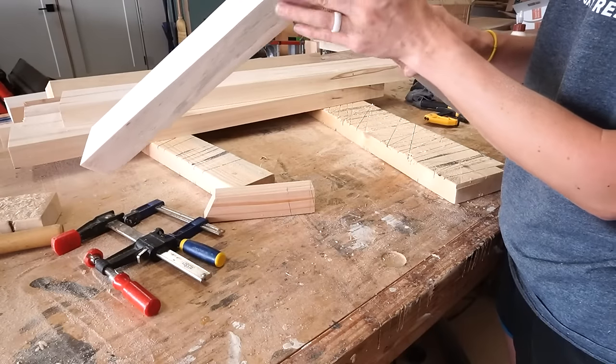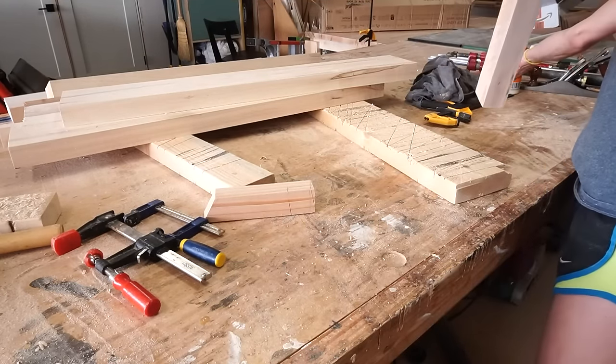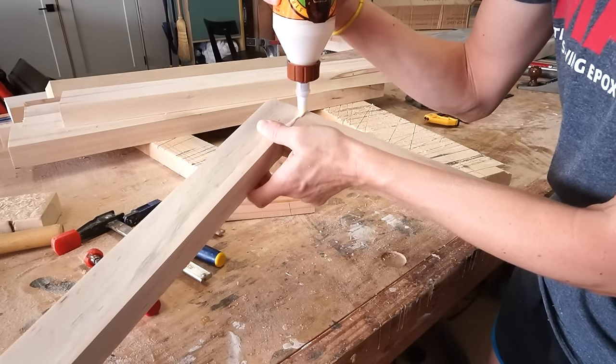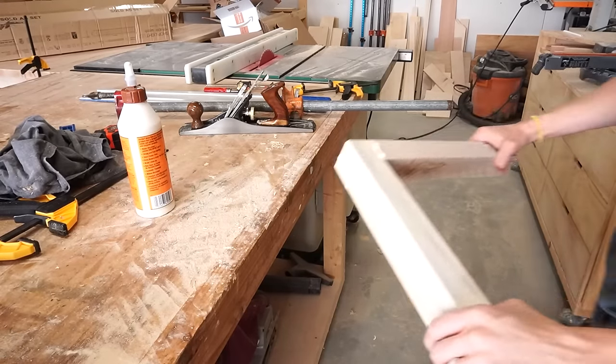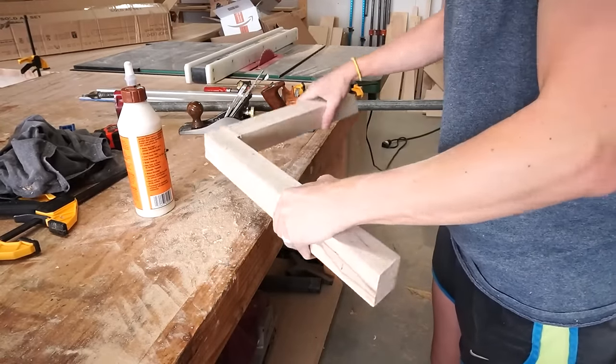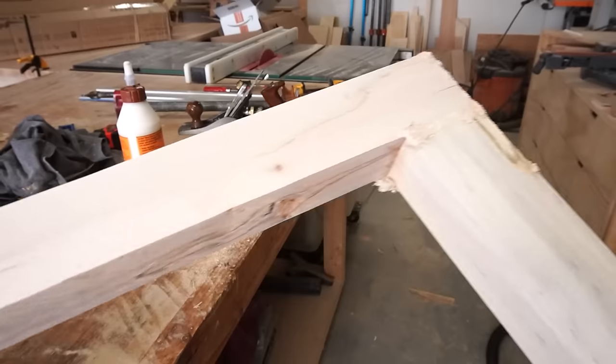There were a few places where there wasn't a really tight joint, so to help hide those I'm going to take some glue along these joints and dip them in a pile of sawdust. Once everything is sanded smooth it'll look a lot better.